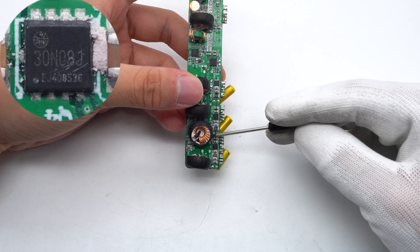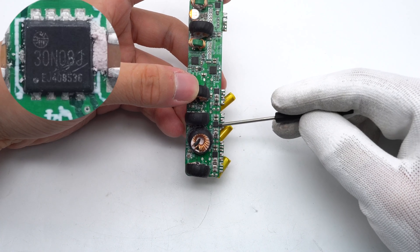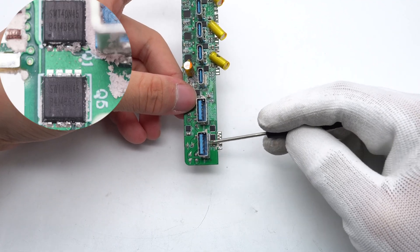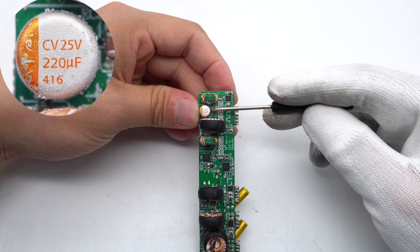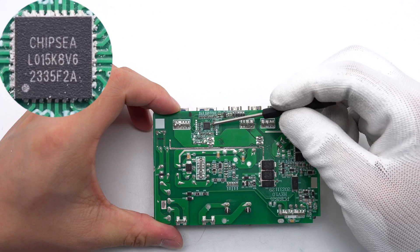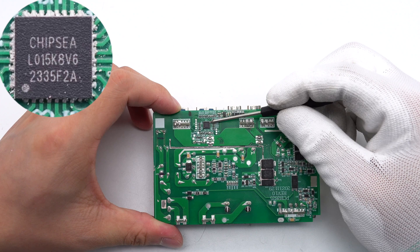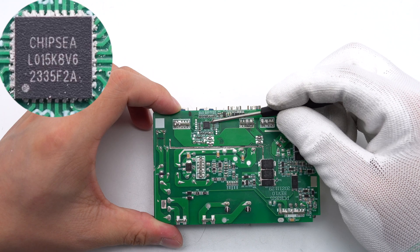The VBUS MOSFET is from HR-micro in a DFN 3×3-8L package, rated 30V/5.5mΩ. The buck protocol chip for the USB-A port is also from iSmartware, as are the two synchronous buck MOSFETs. The filter capacitor is from CanCap at 25V/220μF. Both VBUS MOSFETs are from HR-micro with the same model. The MCU for internal temperature detection and automatic power distribution control is from ChipC in a QFN32 package, with a built-in ARM Cortex-M0+ CPU running at 24 MHz.